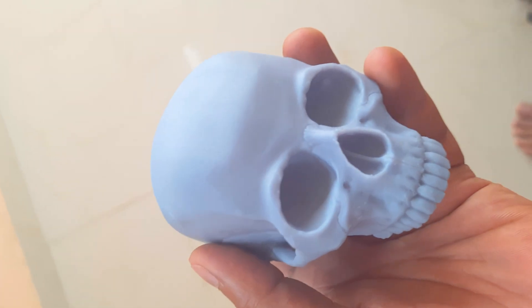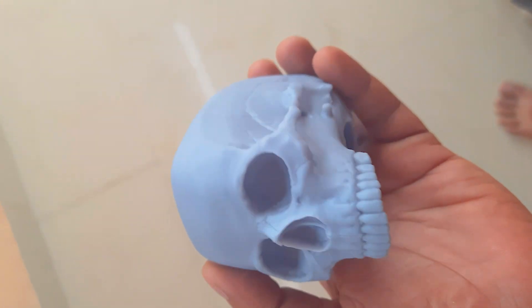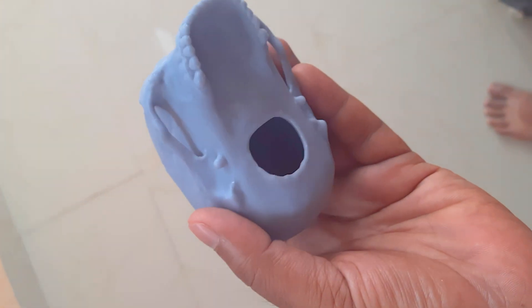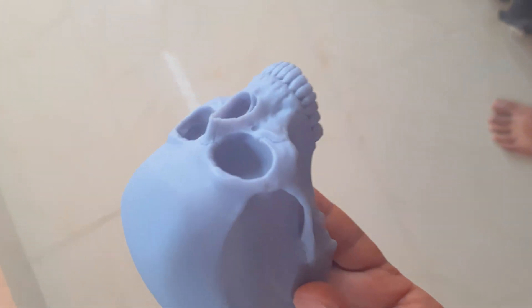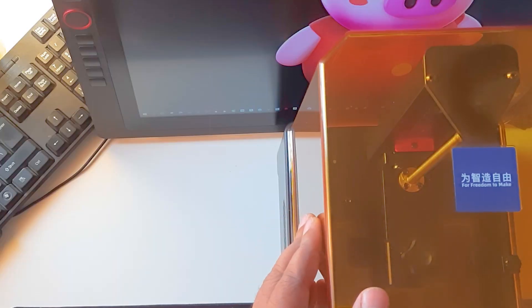This is the second video in my 3D printing journey. In this video I will try to explain how I set up my printer and how I got my first 3D prints. Let's begin with the 3D resin printing.